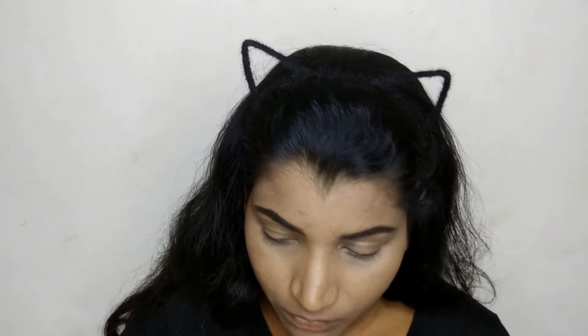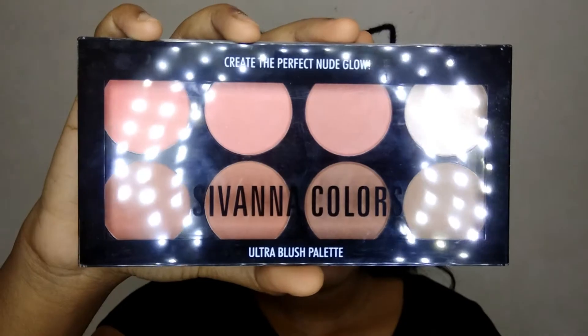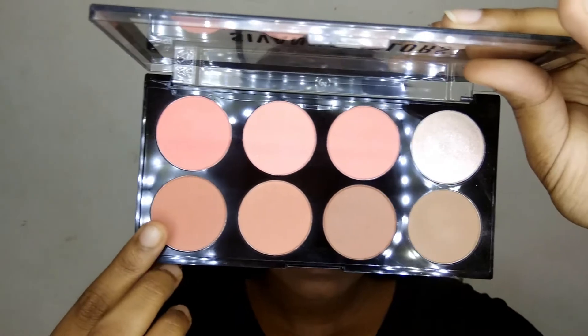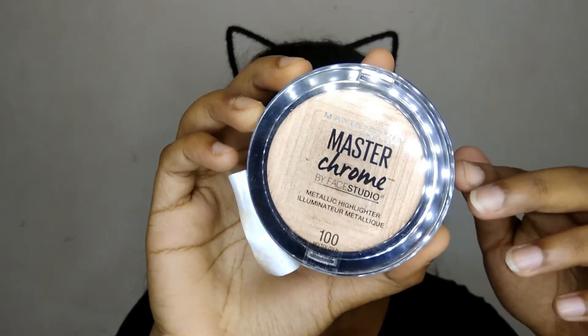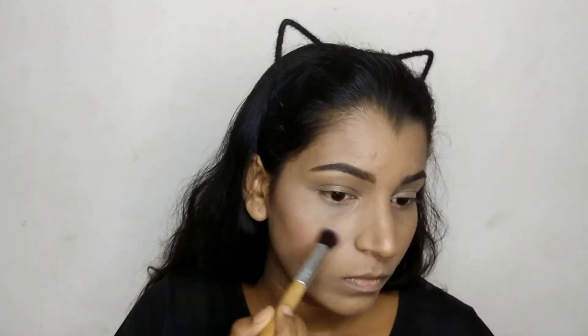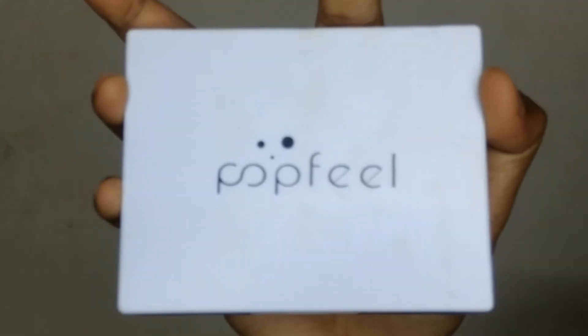Then I'm taking this Savannah Colors ultra blush palette — I'm going to take that peach kind of shade and apply it on my cheeks. Then taking this Master Chrome highlighter from Maybelline, I'm just gonna apply it on my cheekbones, bridge of my nose, Cupid's bow, and a little bit on my chin.